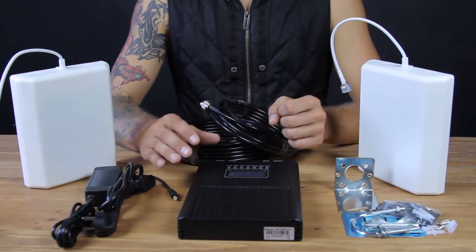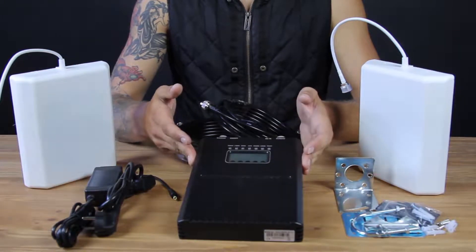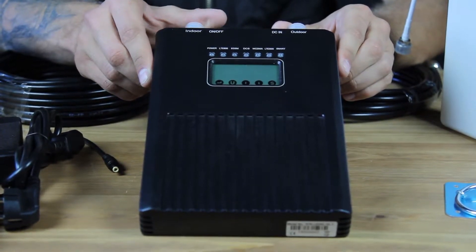Hello from My Amplifiers Company. We would like to share with you our new mobile signal booster, NS2000Smart.